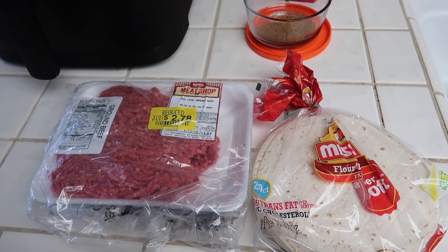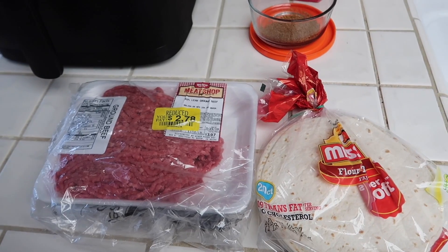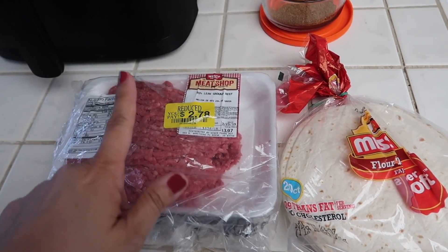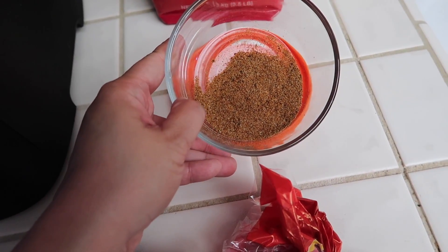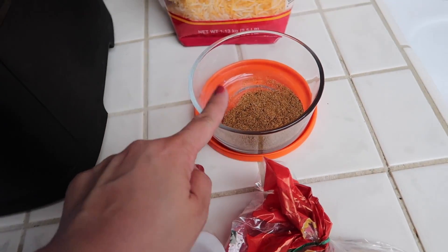Today is Monday, and for dinner tonight I'm going to be making taquitos for everyone. And then for myself, I'm just going to have lettuce cups with the taco meat. I'm going to make the taco meat with this keto taco seasoning. I'll leave the recipe for this in the description box, with all the measurements and seasonings.